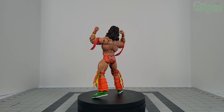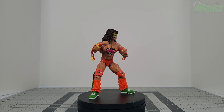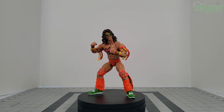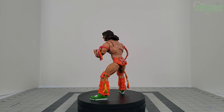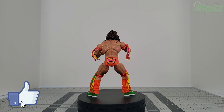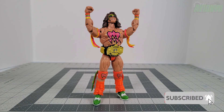If anyone else has this Ultimate Edition Fan Takeover Ultimate Warrior, let me know down in the comments what you think. If you don't have it yet, let me know if you're planning on acquiring him through Amazon. If you enjoyed watching this video please give it a like, leave any comments down below, and don't forget to hit that subscribe button and ring the notifications bell to be notified of future content.